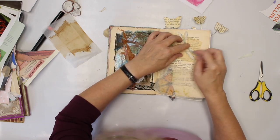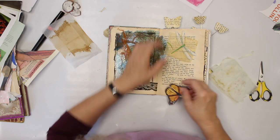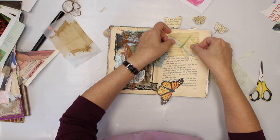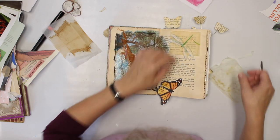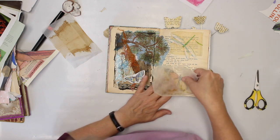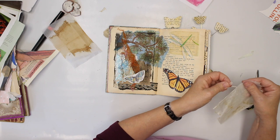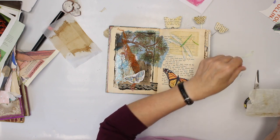That's going to go here. Maybe I'm going to do that like that, and this like that, and then that goes on top. I'm going to tear the edges a little bit so that I don't have such a harsh line.